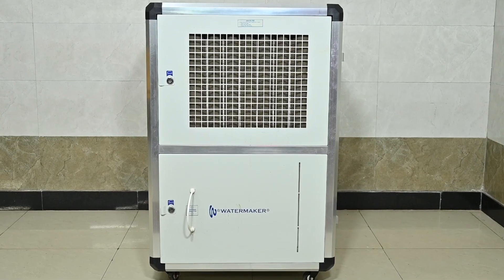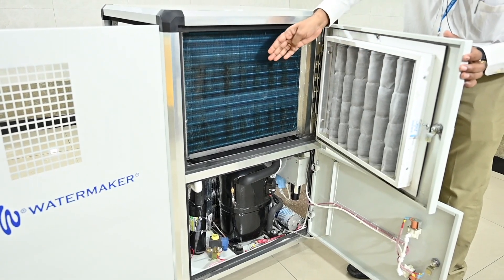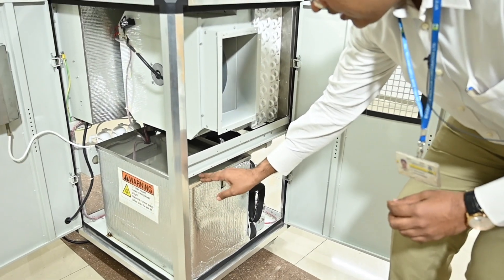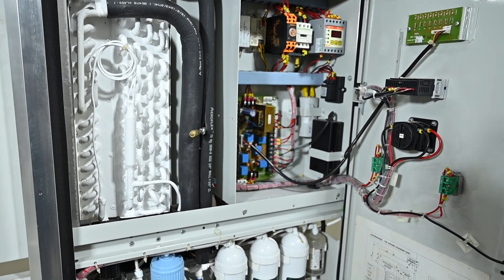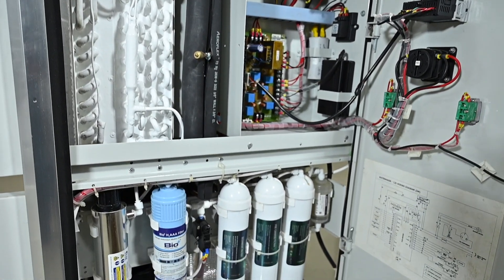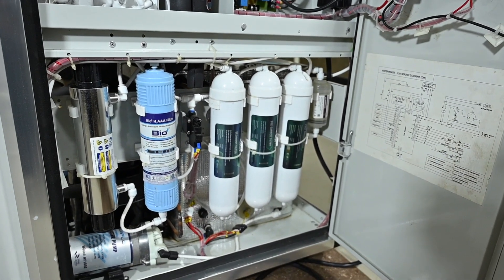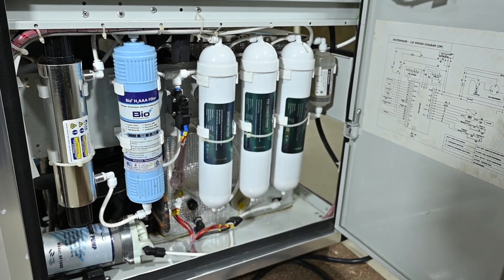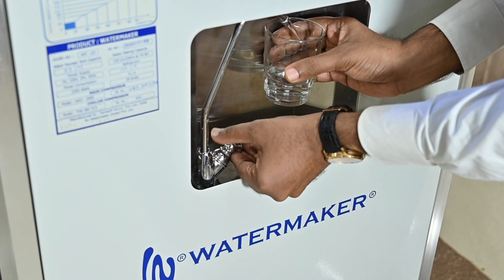Let's see how this fancy looking machine works. It takes air through an electrostatic filter which is condensed. The condensed water is funneled into a holding tank, then processed through a closed loop water filtration system, followed by an ozone generating UV light chamber to kill bacteria, and then charcoal filters to remove solids and oxygenates. Finally, the treated pure water is dispensed through the tap.